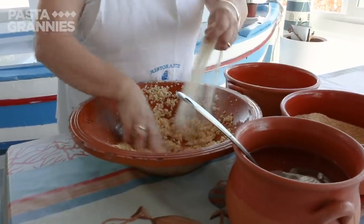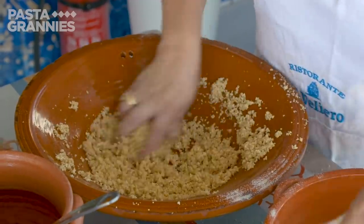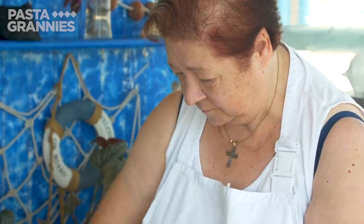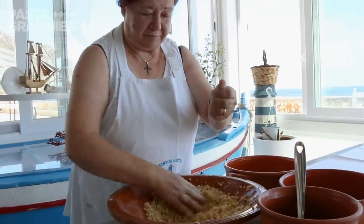She uses roughly equal quantities, ladling in a little cold water alternating with sprinkles of flour and grain. She stirs the mixture until balls form. Frascatole is in fact a kind of lumpy couscous.